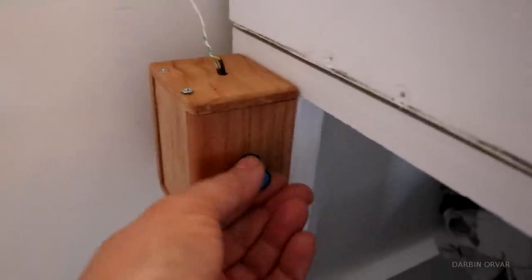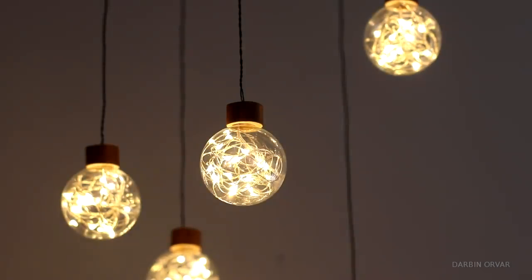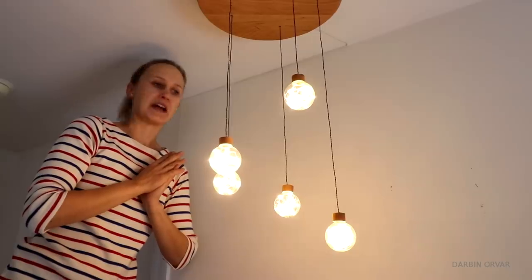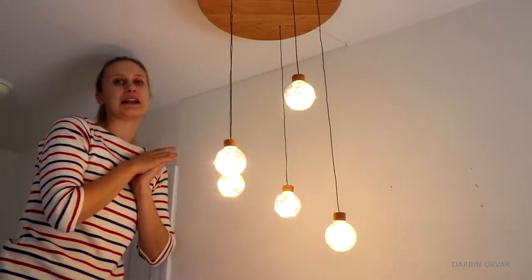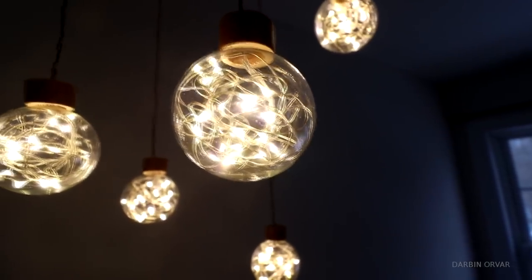Of course I also have a dimmer installed, so you can bring it down. I have this in August's room right now, but I also think this could be really nice as a chandelier over a dining table — something like that would be really nice.